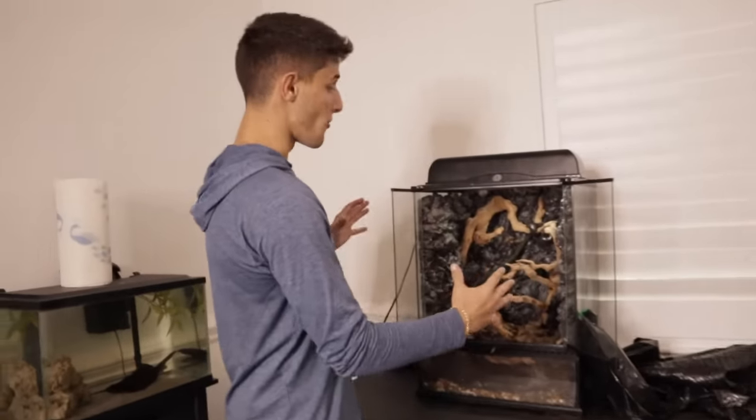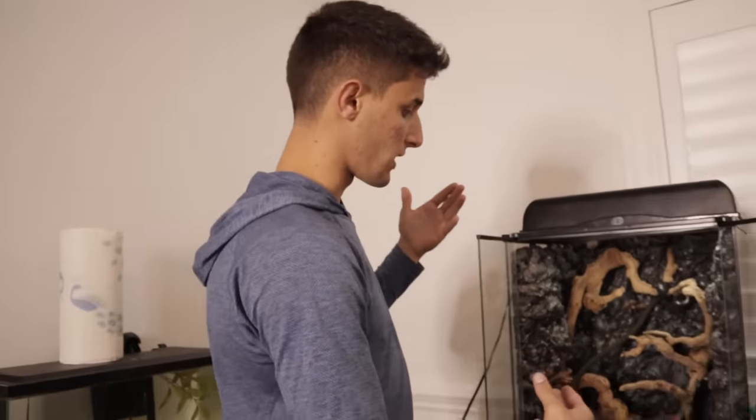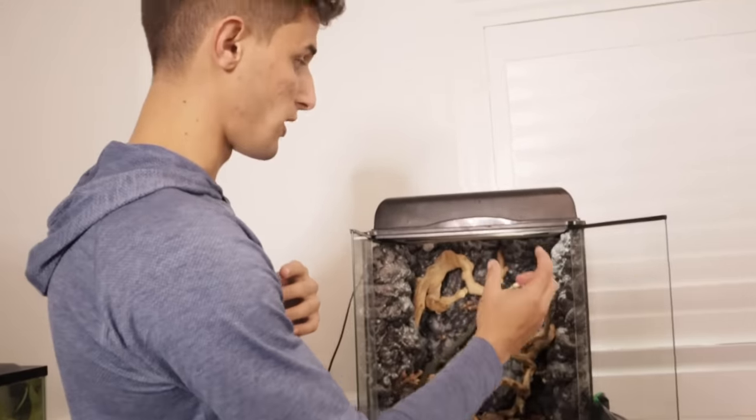What is going on everyone, welcome back to another video. Today we are going to be getting a red-eye tree frog for this tank right here. I used to have my dart frogs in it, but we actually gave them to my buddy Kevin who breeds dart frogs and sells them. So I had this tank laying around, and the other day at the pet store I saw these little red-eye tree frogs and I absolutely fell in love with them. I talked to the lady and she told me a lot about what we needed to care for them.